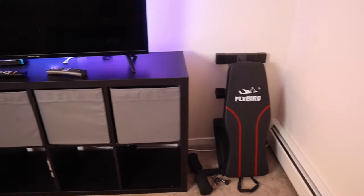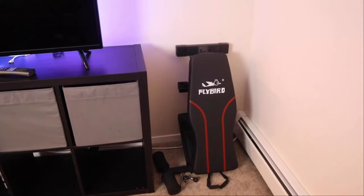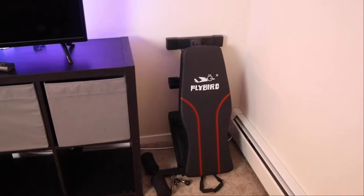Now that you have it upright and ready to store, you can pretty much put it wherever you want. I chose to put it beside a TV. You can actually lay it flat and potentially put it under a couch, under a bed, or wherever — this thing takes up next to no space.